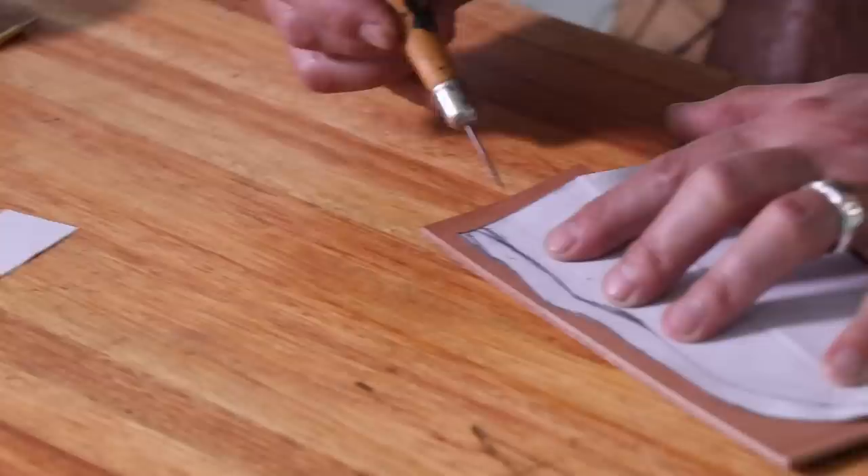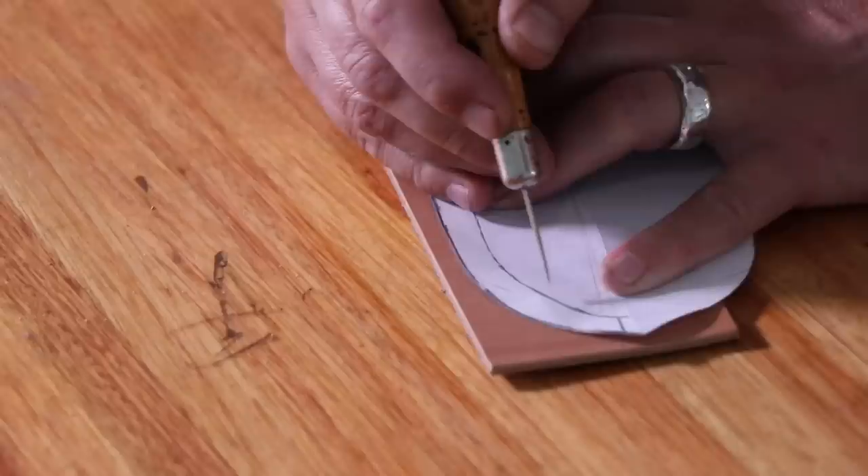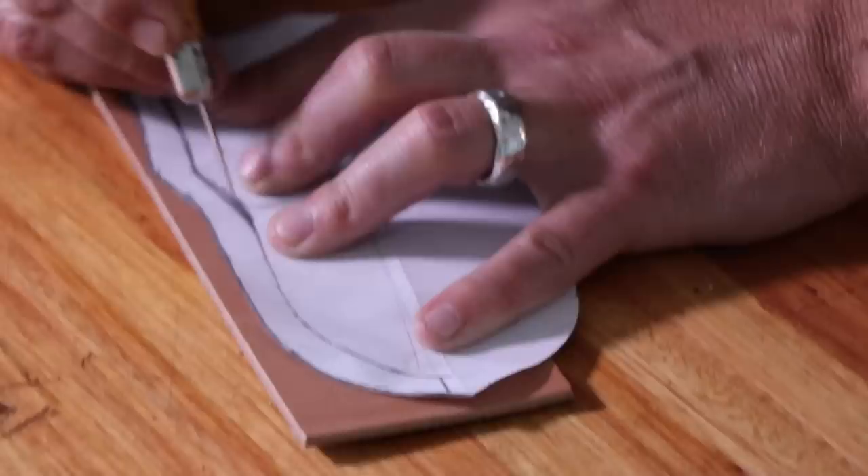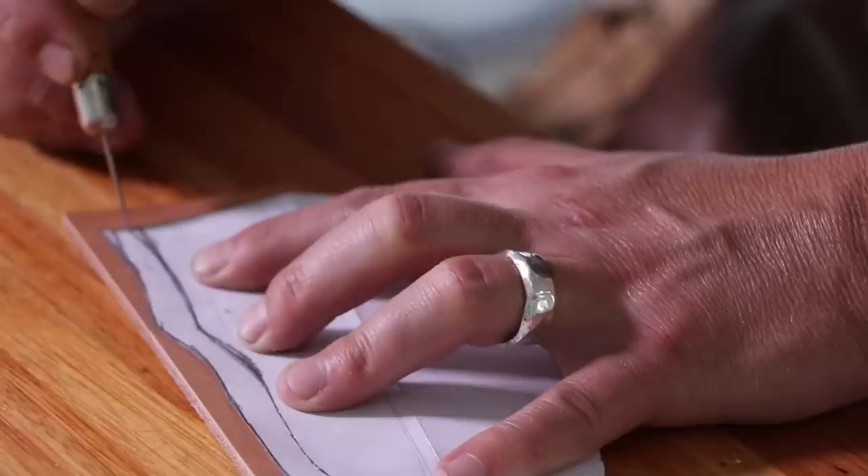A quick note on getting the welt: I don't make separate patterns. I mark the outline using the existing sheath pattern we just cut, then take an awl — a little sharp pointed object — and mark several dots along the inside curve. Then just line up the dots. When cutting the welt, on the very back piece where the line sits, leave a little bit of excess so that when the sheath comes together you have a piece to trim off, ensuring everything lines up perfectly.